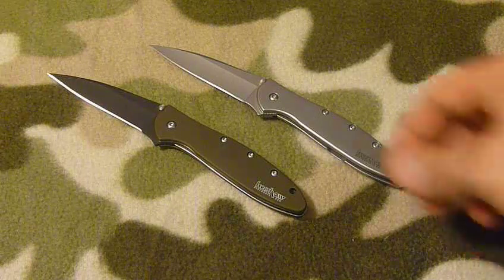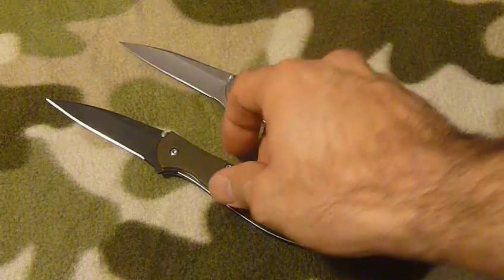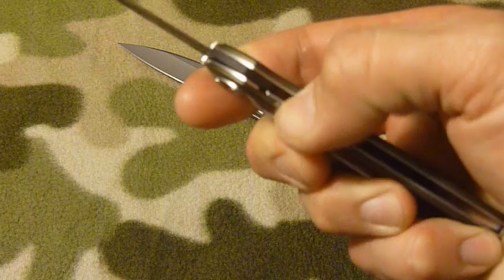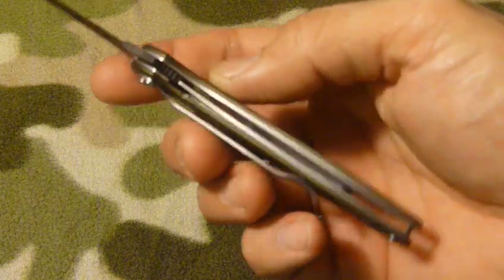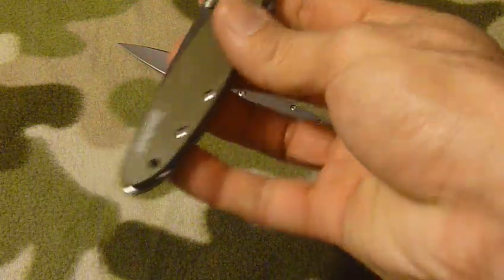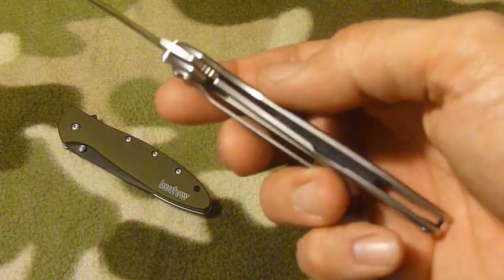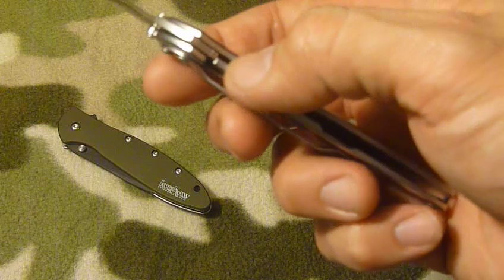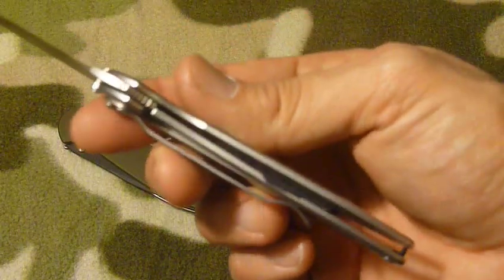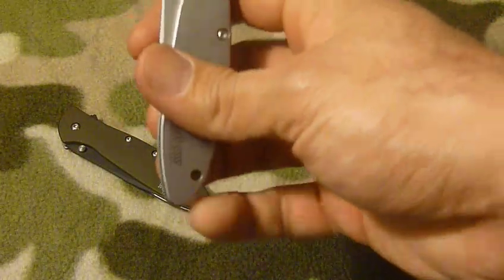Between the two, I think I like the look of this one but I like the way this one is built. Let me explain: this one has a liner lock — you can see it right there — no problems with it, it locks solid and works great. But on this other one, the lock is actually part of the scales, which I thought was pretty cool.